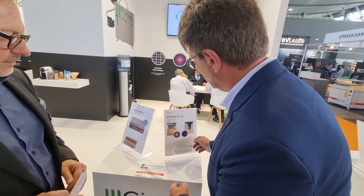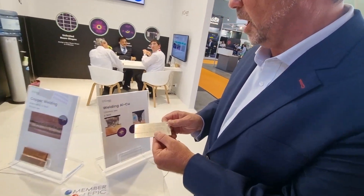We're visiting EPIC member Sivan Lasers. Tell me about your lasers. What I'm seeing here — this looks amazing.